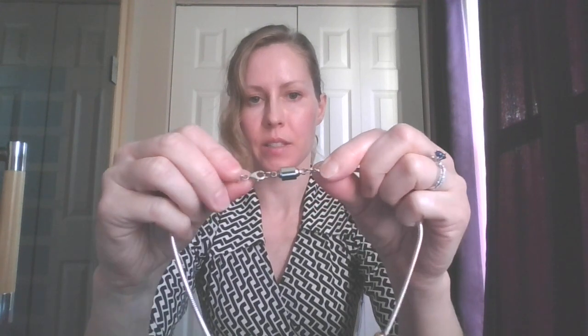This clasp has a very strong magnet, so it kind of sticks together like so. And the nice thing is it has a safety device — you just twist it on, and that prevents the magnet from coming loose. So you won't lose a necklace.